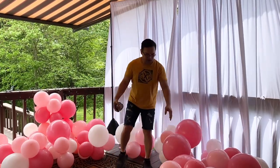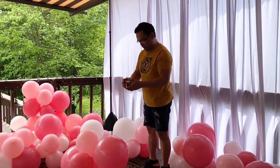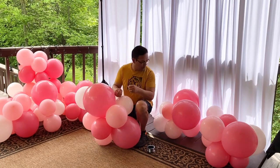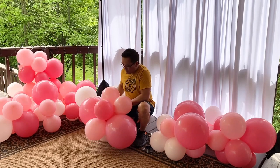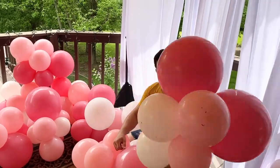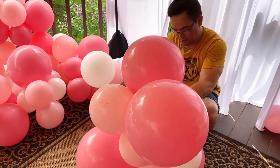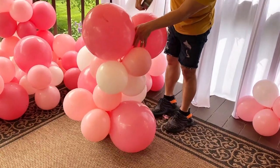Alright guys, we have the clusters right here. So now we'll connect them all using our fishing line. I will first grab the biggest clusters I have here. You can either use fishing line or 260Q balloons — I prefer fishing line. So grab another cluster right here, and you want to find a spot to connect it with. I'll connect them vertically here.